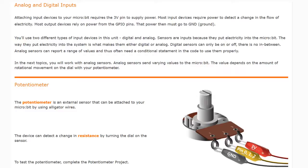The potentiometer is an external sensor that can be attached to your micro:bit. The main difference with this sensor is that we are going to need to use three wires to connect it. On lead one you will be connecting the ground wire from the potentiometer to your micro:bit. On lead two we'll be connecting it to either pin zero, one, or two. And on lead three we'll be connecting it to three volts on the micro:bit.